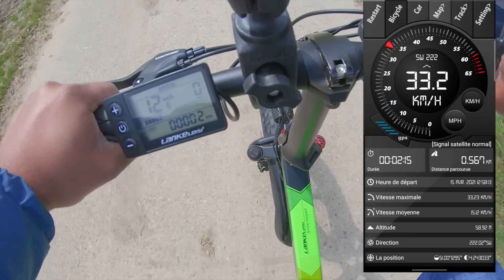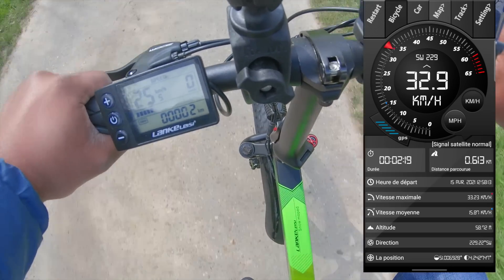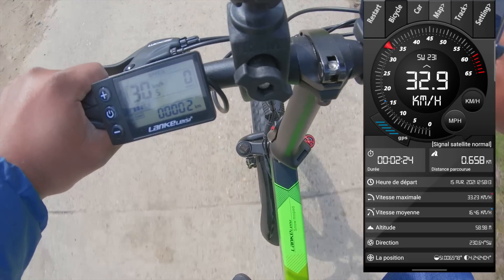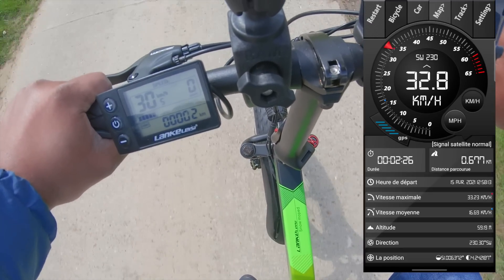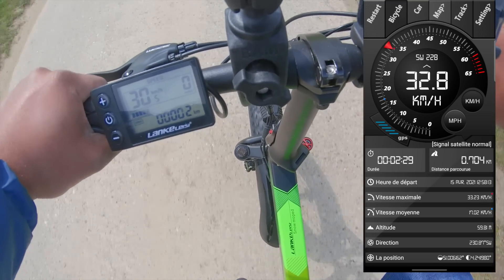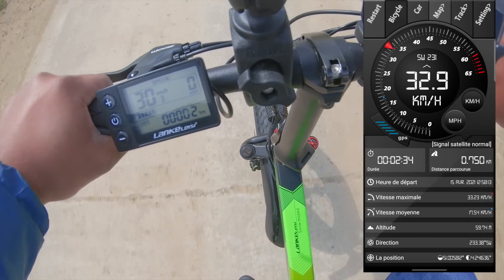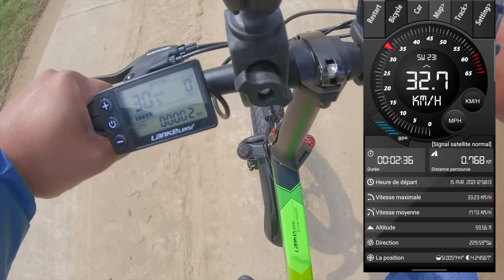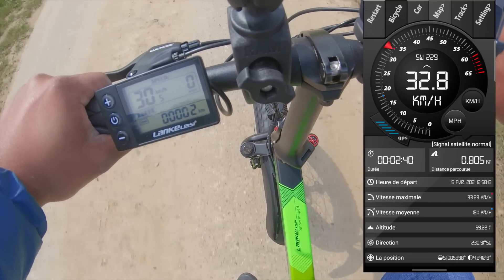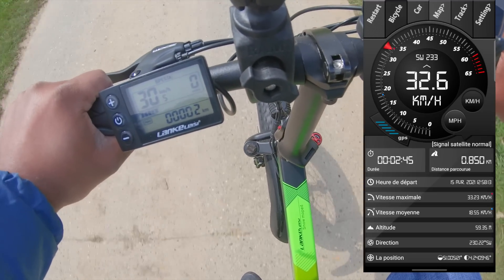Il y a une différence de 2 à 3 km/h — c'est 2 à 3 km/h de plus sur le GPS. Pour info : GPS, 91 kg. Comme ça, vous avez plus ou moins une idée de combien il peut faire avec votre poids.